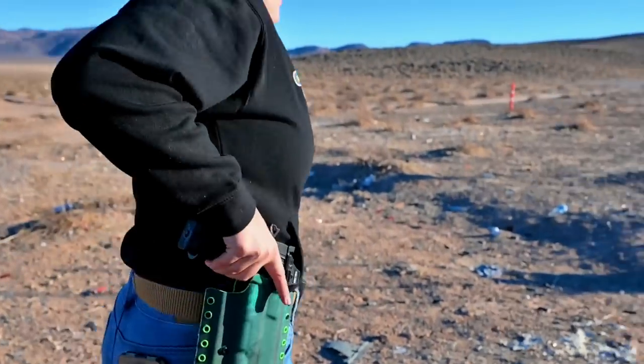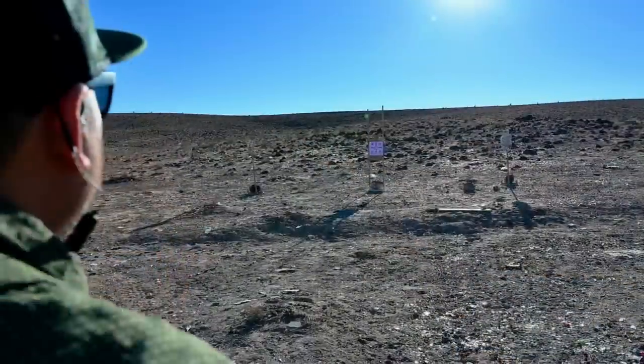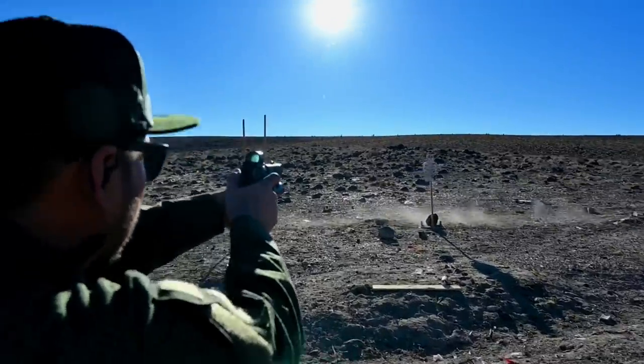The last part of this range session was spent shooting on the move and shooting transition drills on the mini ADAP steel target and C-zone target from TA Targets. I like to do these drills in my videos as it helps me see how well I can track the red dot while moving and on multiple targets. The less the gun recoils, the easier it is to transition between targets or to shoot while on the move.